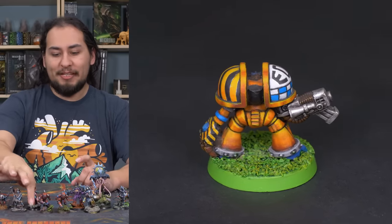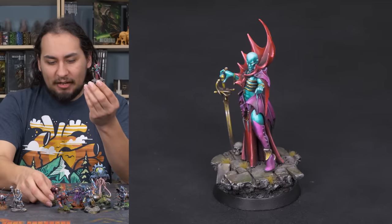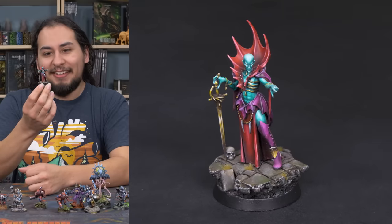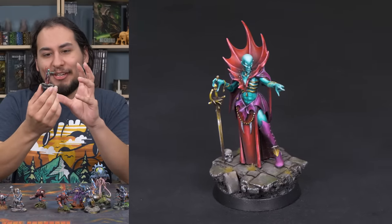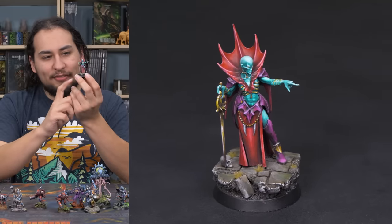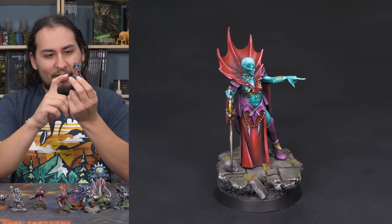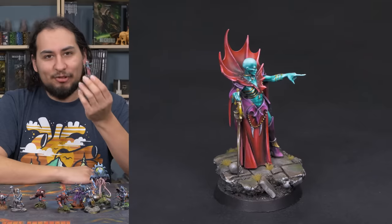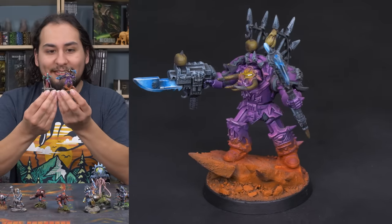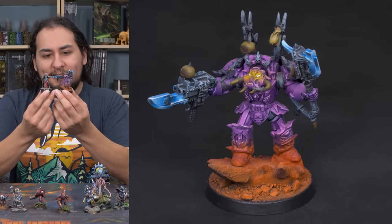One of my favorite types of miniatures is a really bright saturated model standing on a kind of dull base. This is my Vampire Lord and she's one of my favorite models I have ever painted. Super crazy color scheme based on a Yu-Gi-Oh card, but her base works really well because she is so vibrant and so saturated and the base is the opposite. The base is dull and dark and simple, and I feel like it works really well because she stands out.